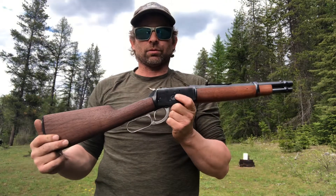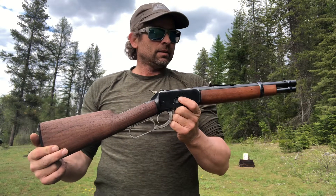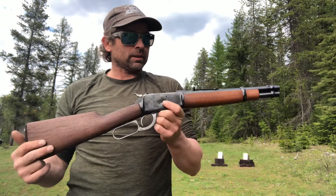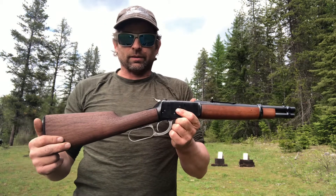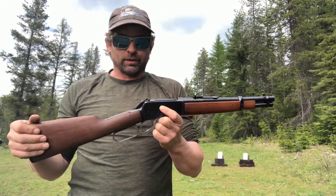Hi, my name is Chrome Palmer. This is my actual name. I got a .45 Colt Rossi made in Brazil by Taurus. It's a mare's leg but I put a longer buttstock on it. People are calling it an SBR, that's fine.